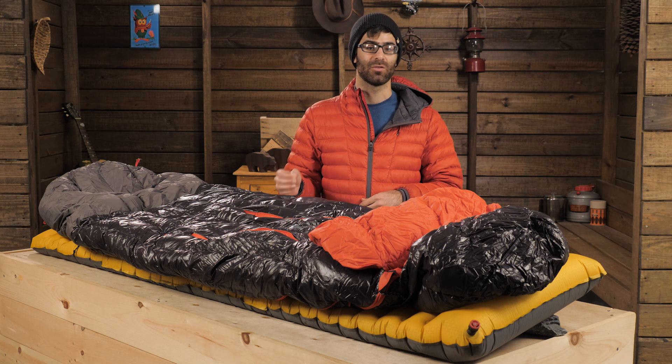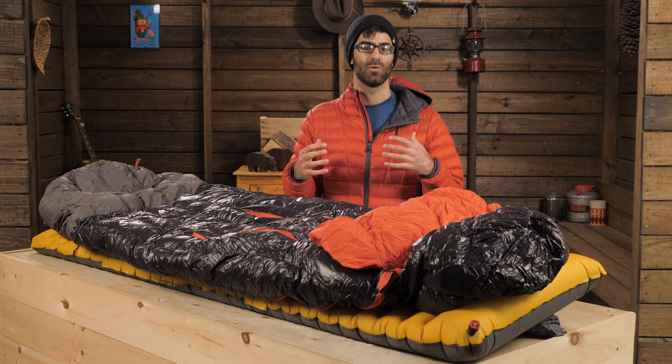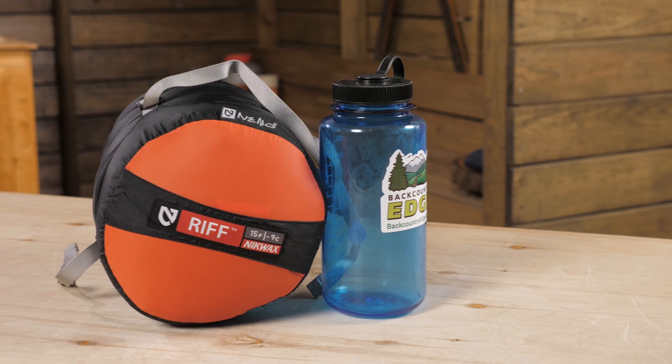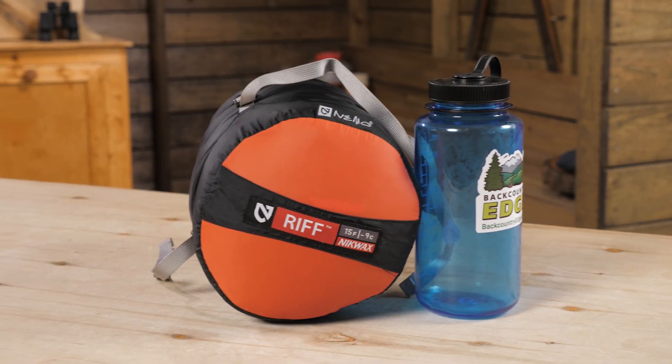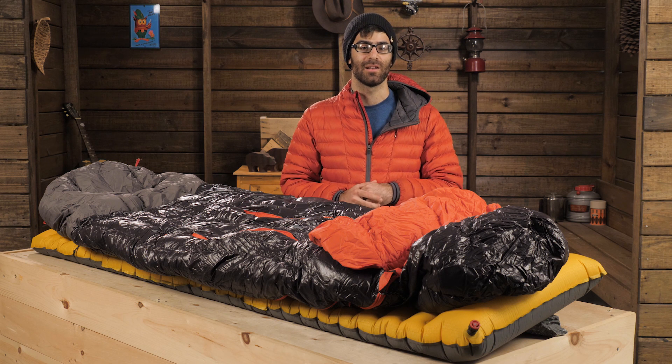It's rated at 15 degrees, but I generally recommend that folks add 8 to 10 degrees in order to find the most comfortable working temperature for any sleeping bag. It weighs in at around 2 pounds 9 ounces for the regular and 2 pounds 10 ounces for the long. That's super light considering the temperature rating.